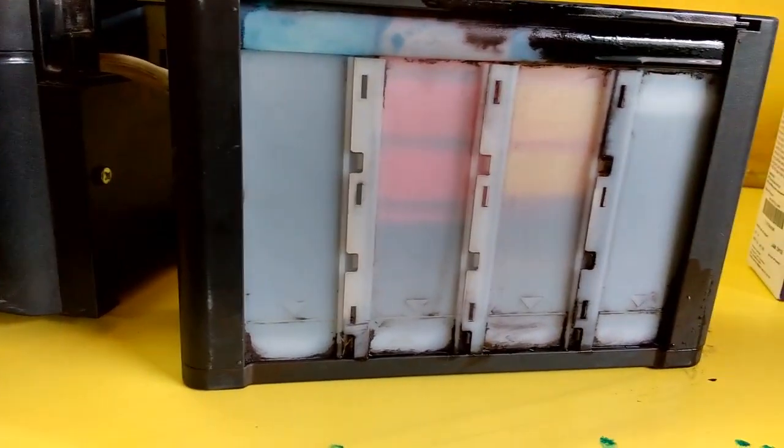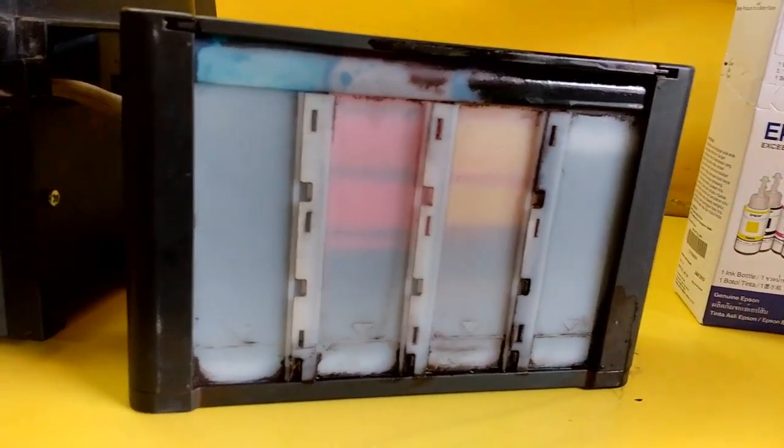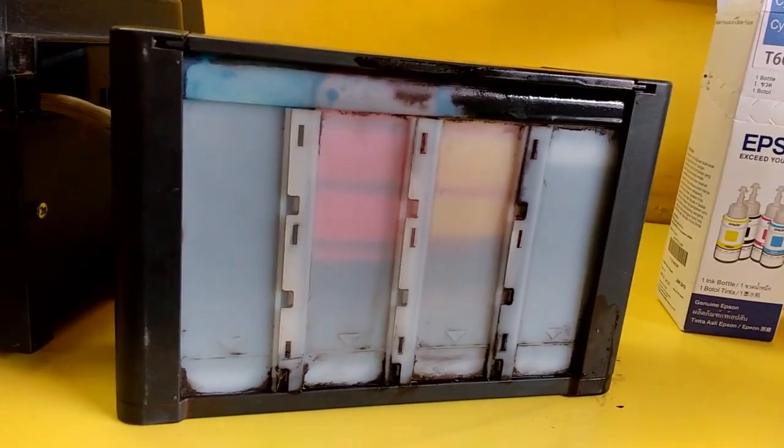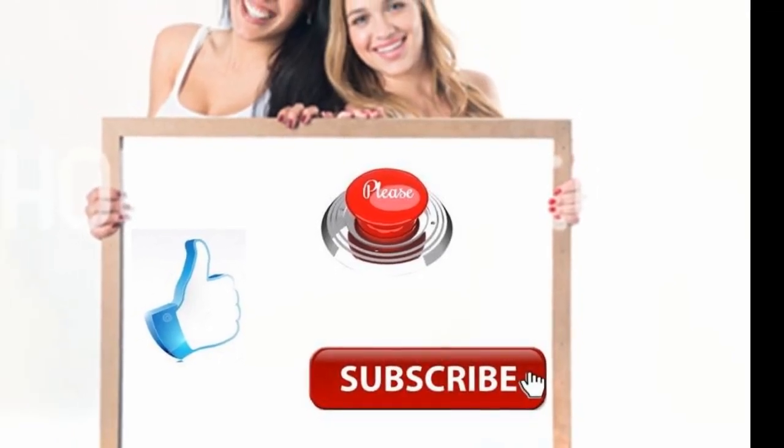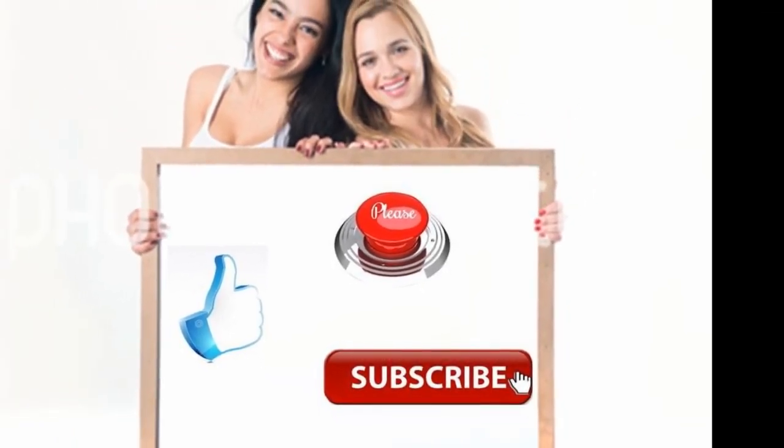Yeah, this is an easy thing to refill ink in the ink tank printer. I hope it will help you — thank you for watching, see you in the next video. Please like, share, and subscribe.